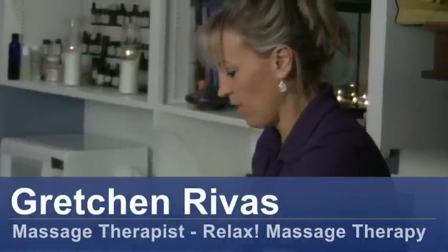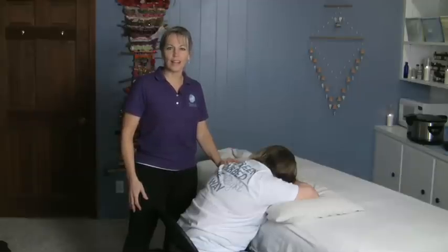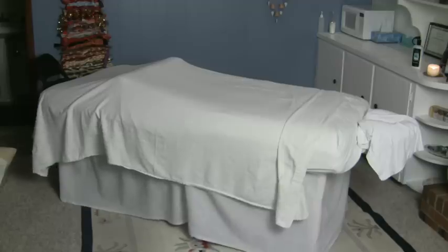Hi, I'm Gretchen Rivas with Relax Massage Therapy in Wilmington, North Carolina. And today we're going to talk about relaxing chair massage that you can do at home. What you'll need for this is a chair, a pillow, and a table.